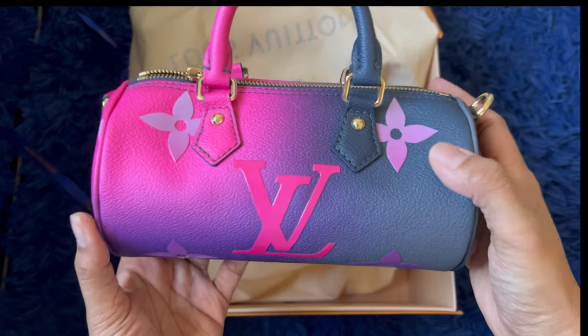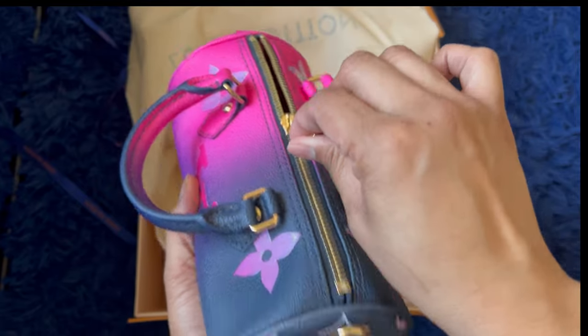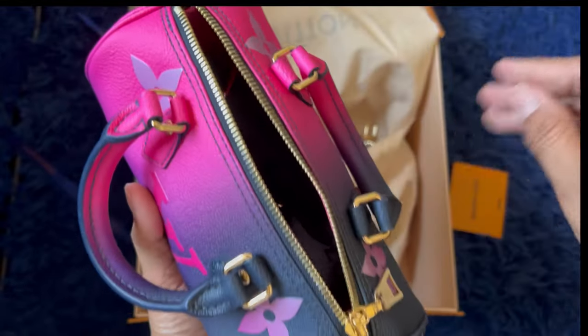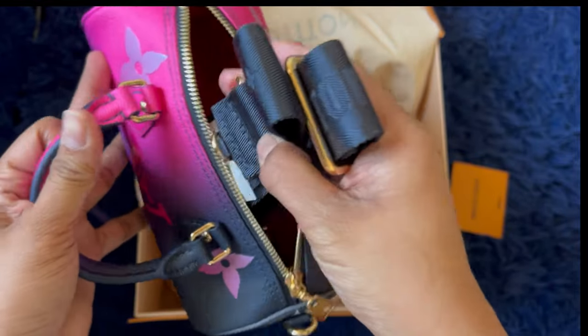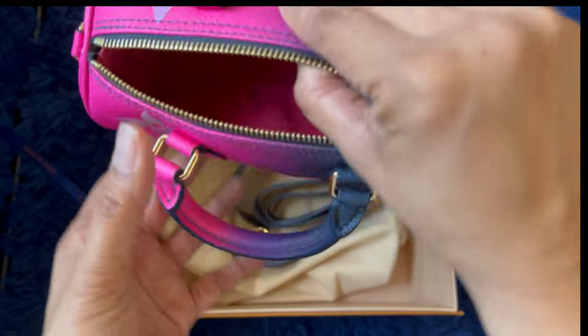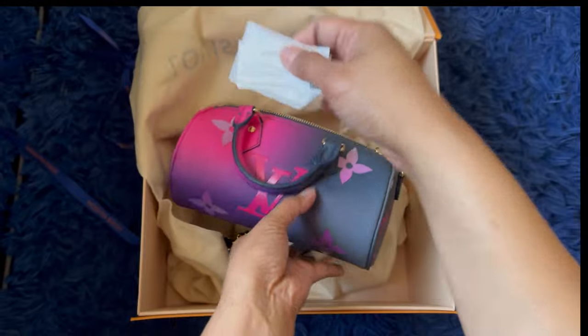And this is really expensive by the way — it's three thousand dollars or something, a little over. Oh my goodness, how cute is this! Yeah, I don't think my phone is going to fit — it's gonna be tough to get inside here with my phone.